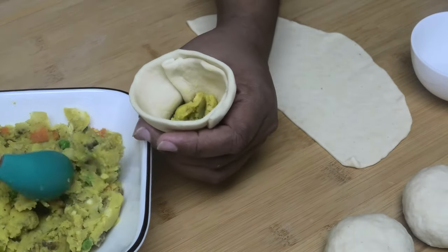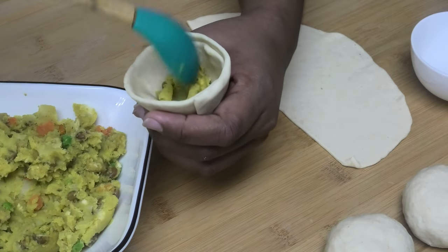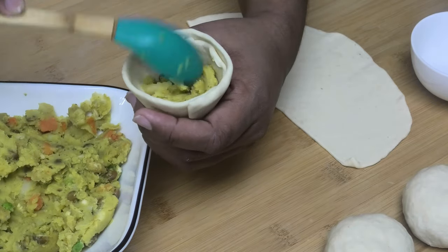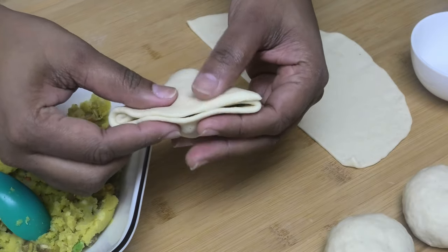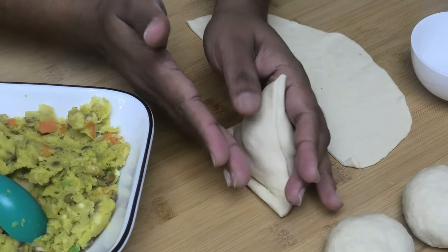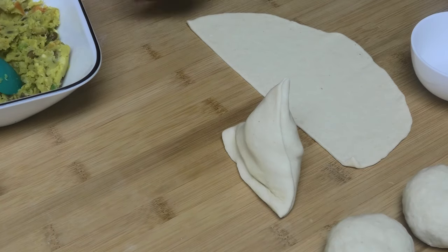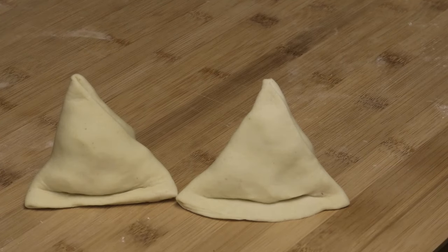Leave about half an inch at the top, then close and press the top properly to seal — that's why we left that half inch. Bend it a little bit to help it stand up. I'm going to finish filling the rest of these and then we can move on to frying them. See how they're standing — that's why the dough needs to be kneaded to that firm consistency.